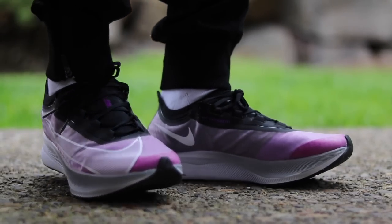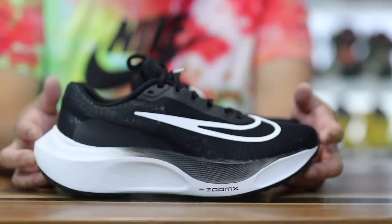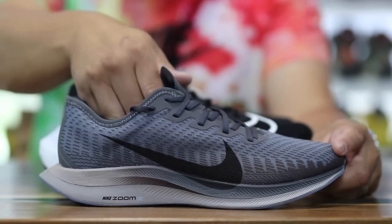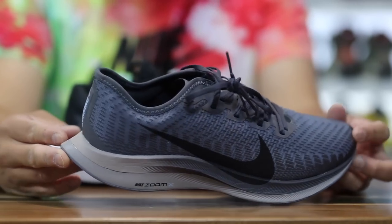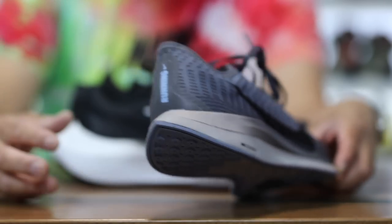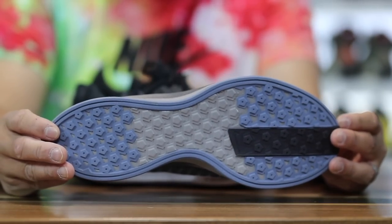It's primarily a running sneaker, but there are sneakers that cross over really well to the lifestyle segment. This is a running sneaker as well — retail is $180, the Pegasus Turbo 2s. Check out the Widow's Peak on the back here — that was one of the big changes they made on this. This shoe was amazing from the casual perspective. I absolutely love this shoe.